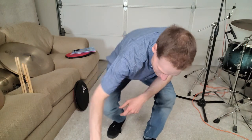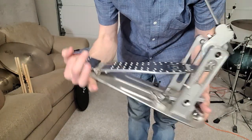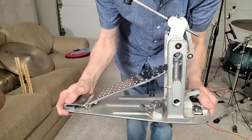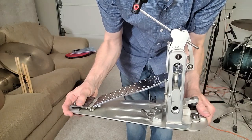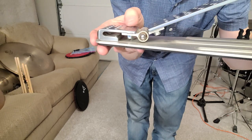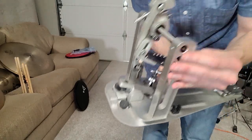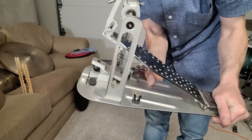So what I went ahead and did — and you may have already seen a shot of it — is I got myself a machined pedal. These pedals are made out of one solid cast piece of aircraft aluminum. The footboard is bolted on, the heel plate is contoured, but the entire rest — the posts, everything — is all machined from one solid piece of metal.